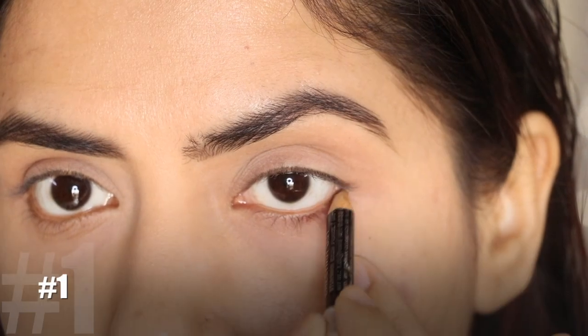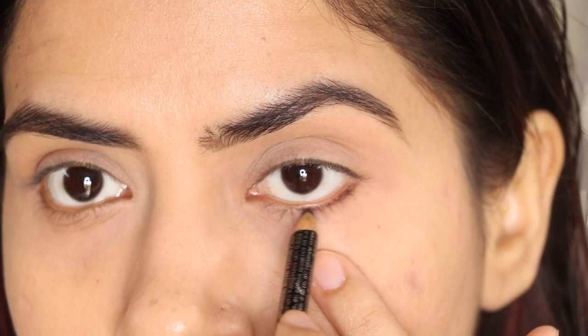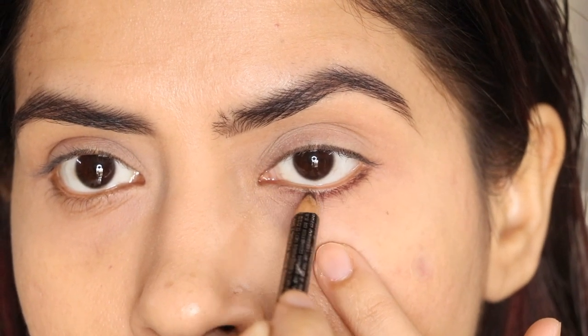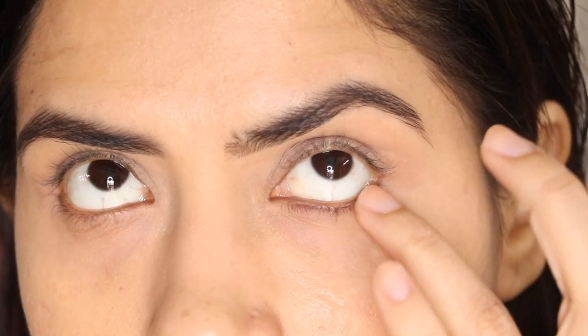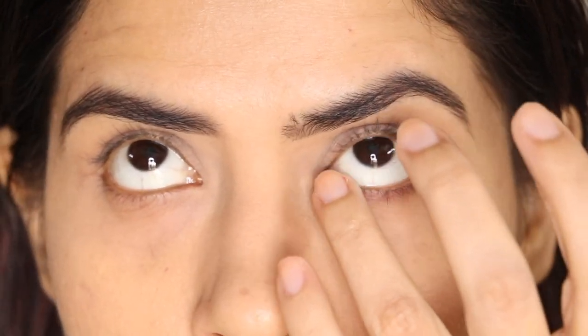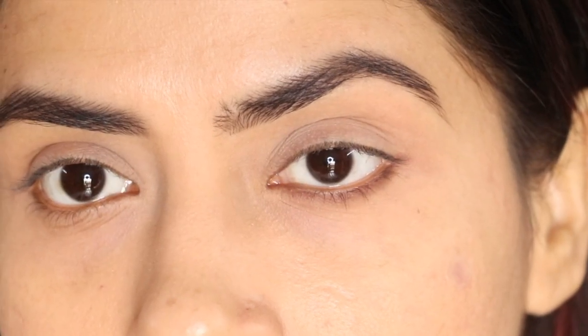First of all, I will suggest you go for brown kajal or brown eyebrow pencils. I have used Colourbaic eyebrow pencils, which do a very good job as kajal. Put a little bit of brown pencil on your waterline and blend it with your finger. Your eyes will instantly look better. This style is the most easy and beginner friendly. If you want to go to college or office, just create a little brown kajal, smudge it, and you are good to go.